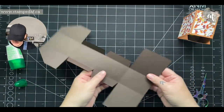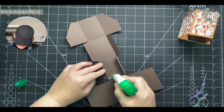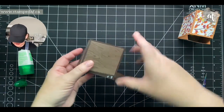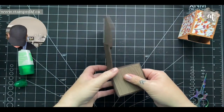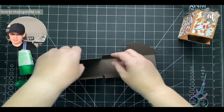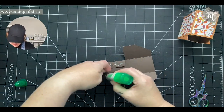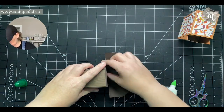Now I need to put some adhesive on my tabs. I would love to use Tear and Tape or Stamp and Seal Plus, but if I don't get it right the first time I'm stuck. Liquid glue gives me a couple of seconds to line it up — the last thing you want is a wonky project. Let gravity do some of the work; I laid it down and let it do what it needed. Put some liquid glue on those tabs, and if you want to stamp a sentiment on here I'd recommend doing it now.